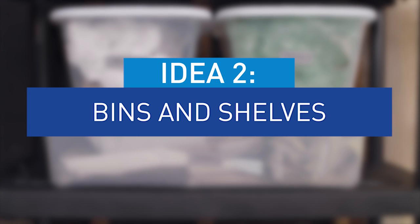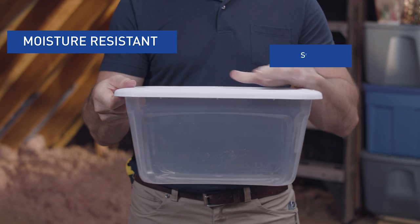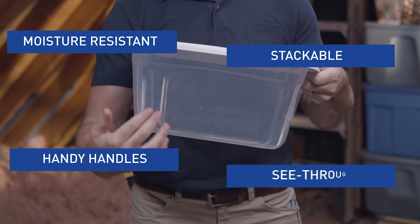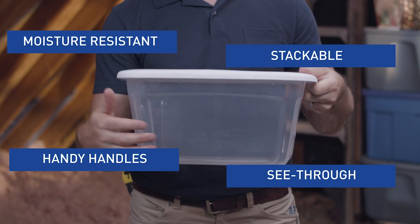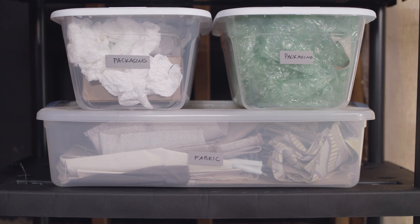Having a lot of space to put things doesn't really help if you can't find any of it. That's why I think the most important item in attic storage, or any storage really, is the clear storage bin. They keep out moisture and dust, they're stackable, they have handles, and best of all, they're clear, so you can see exactly what's inside without having to pull everything off the shelf. I like to use these with some basic labels to help organize everything efficiently.